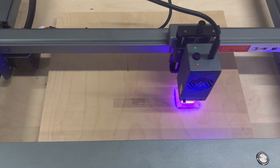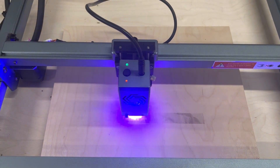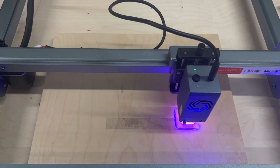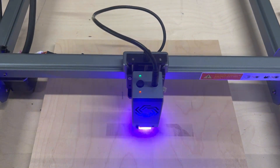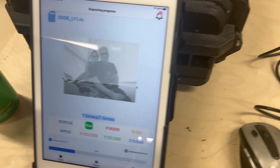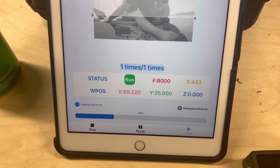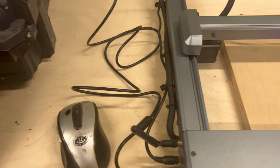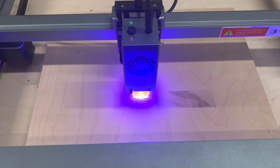Let me go through the Laser Explorer app briefly. It's an Android and iOS app that you download. I just grabbed a file off my iPad, dropped it into the app, set up the size, and hit run — it worked really well. I did have a little difficulty getting started with the Wi-Fi, but I reached out to tech support and they helped me through it.